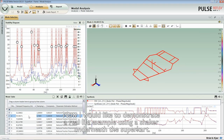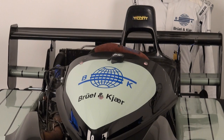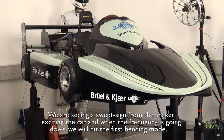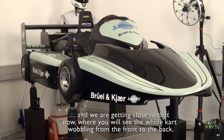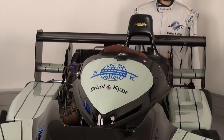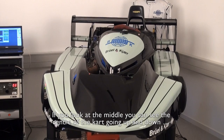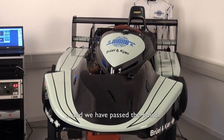I would now like to demonstrate that in a real-life example, using a shaker underneath the SuperCart. We are seeing a swept sine from the shaker exciting the car. When the frequency sweeps down, we will hit the first bending mode. You will see the whole car wobbling from the front to the back. You can see the centre of the car going up and down now. And we have passed the resonance point.